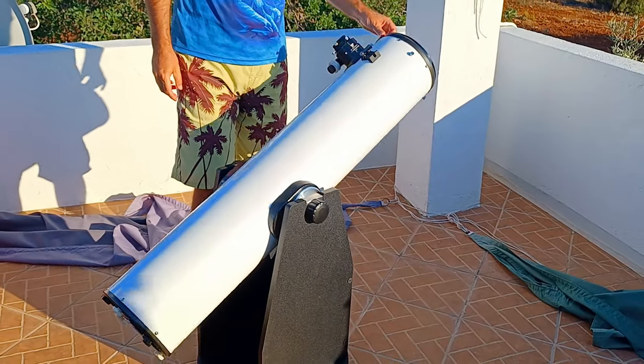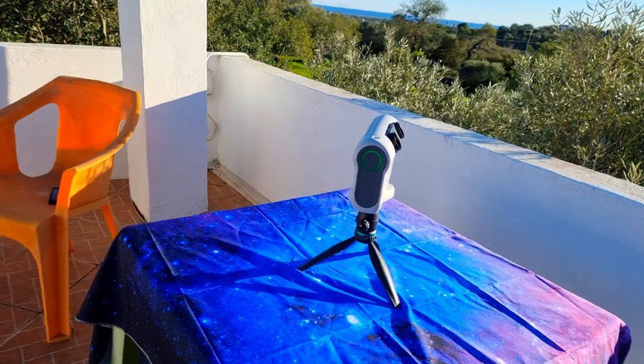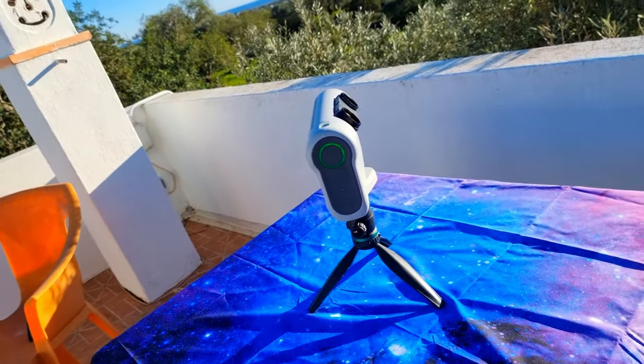And in those kind of nights, not even the simplicity of a Dobsonian telescope can save you, especially if it's cold outside and even worse if you have a sore throat as I had that night, which means you are not in the mood at all and usually you say forget it, I will do it another night. Well, there was an exception — this little smart telescope called the Dwarf 2, and once again it saved my night.